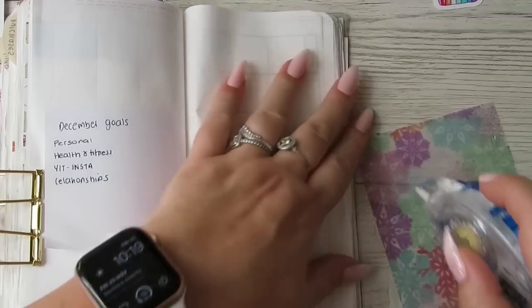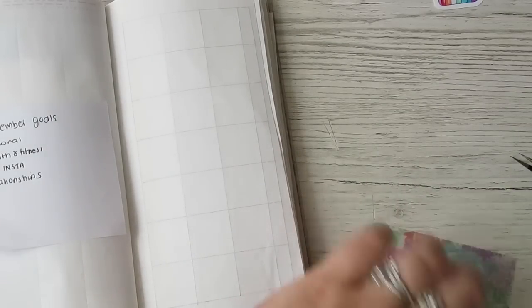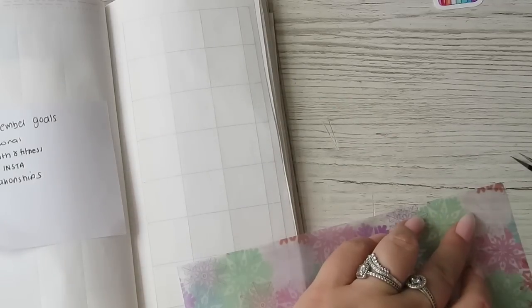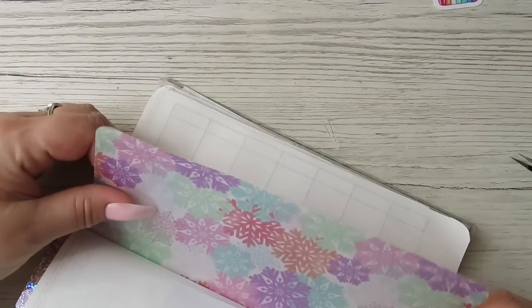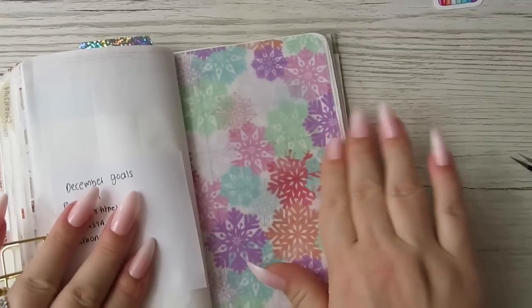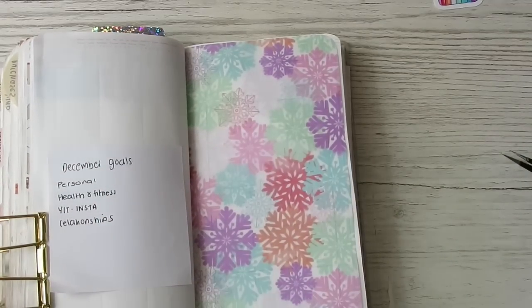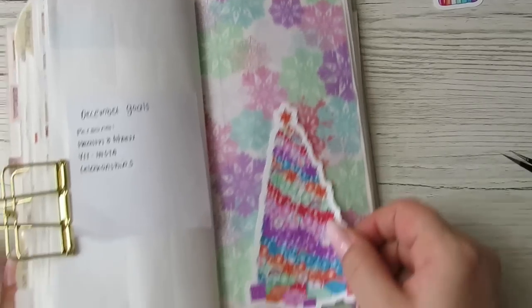Casey has given me her Christmas list the other day. I always feel bad — I remember writing lists when we were little. She can't get everything off her list; there's just too much she wants. I love love love love this Christmas tree — it's amazing.